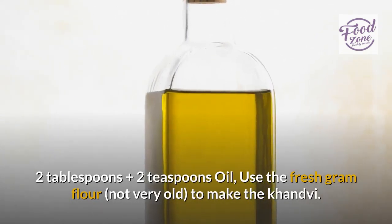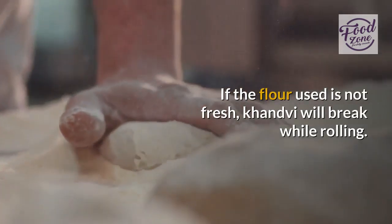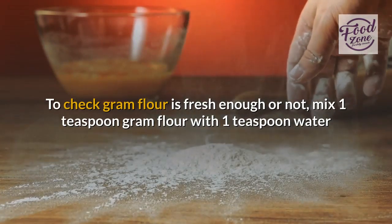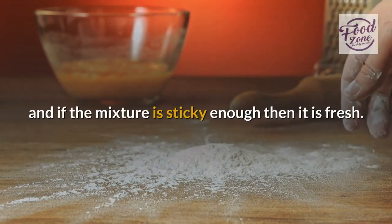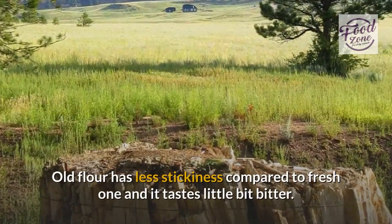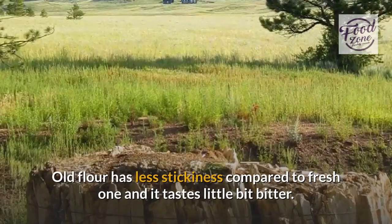Use fresh gram flour, not very old, to make the Kandvi. If the flour used is not fresh, Kandvi will break while rolling. To check if gram flour is fresh enough, mix 1 teaspoon gram flour with 1 teaspoon water — if the mixture is sticky enough then it is fresh. Old flour has less stickiness compared to fresh one and it tastes a little bit bitter.